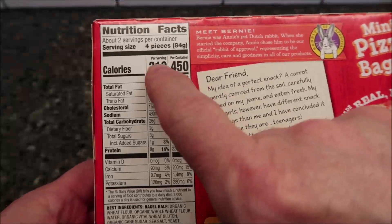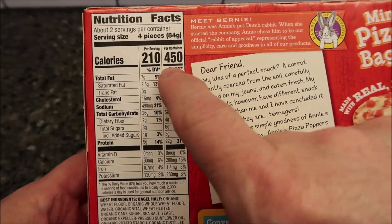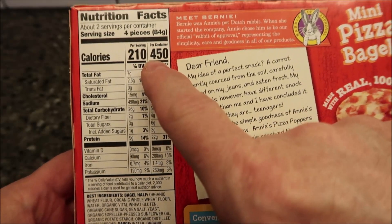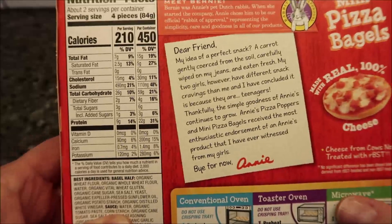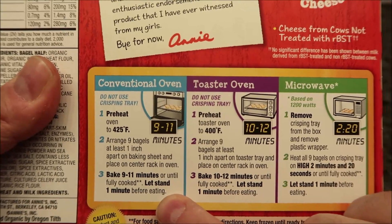Not too awfully bad. Calorie-wise, four pieces is 210 calories, but if you eat the whole package — which is eight pieces — it's 450. Two times 210 is not 450, but whatever. There's the other nutrition information for you.